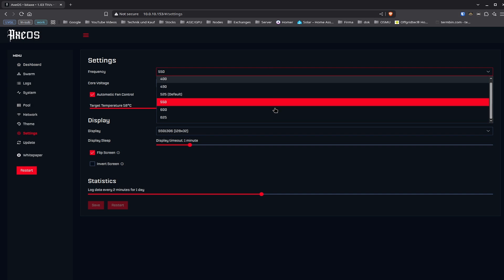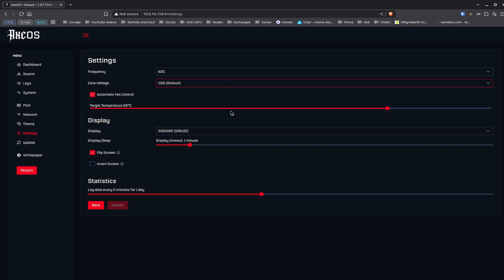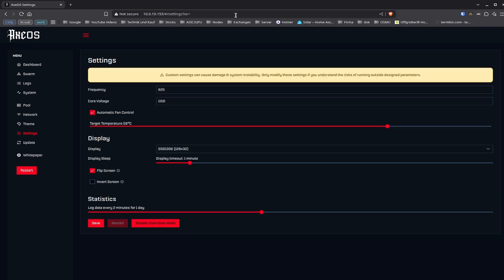Let's say you've reached a point where 625 MHz is working great and you're running at 1,150 millivolts on the ASIC. Now you might consider using other values as well. To do that, go into the URL and at the very end type in question mark OC. A new menu appears that allows you to input custom settings, and it states: 'Custom settings can cause damage and system instability. Only modify these settings if you understand the risk of running outside the designed parameters.' What this means is: don't just put in 900 megahertz and expect it to work — it's not going to happen.